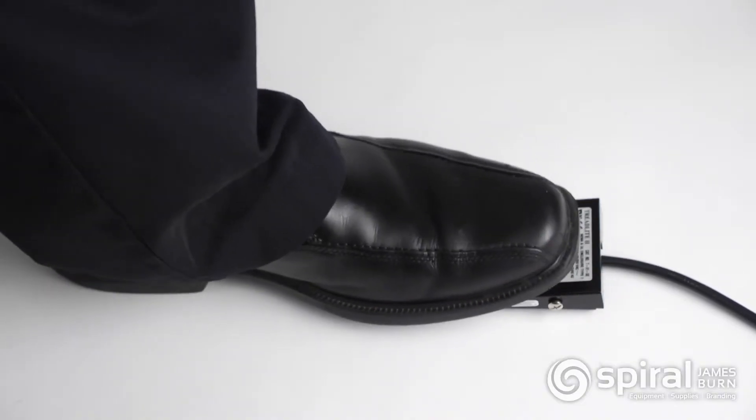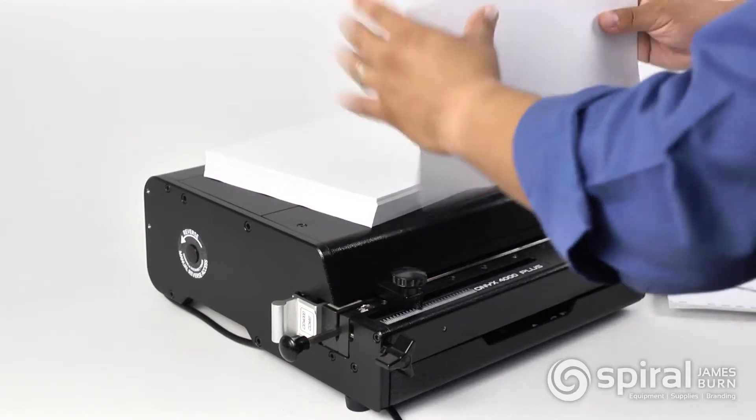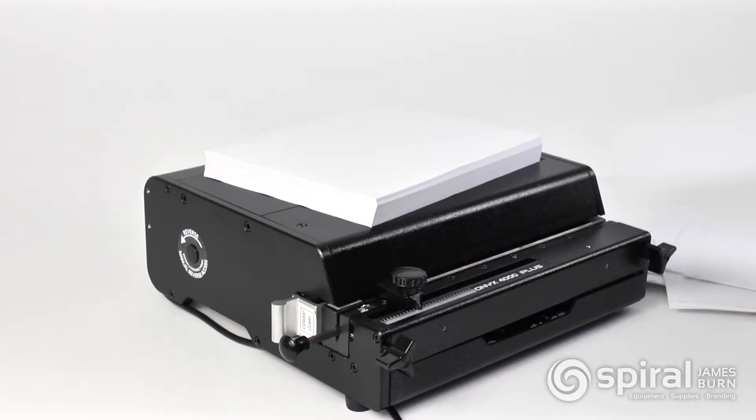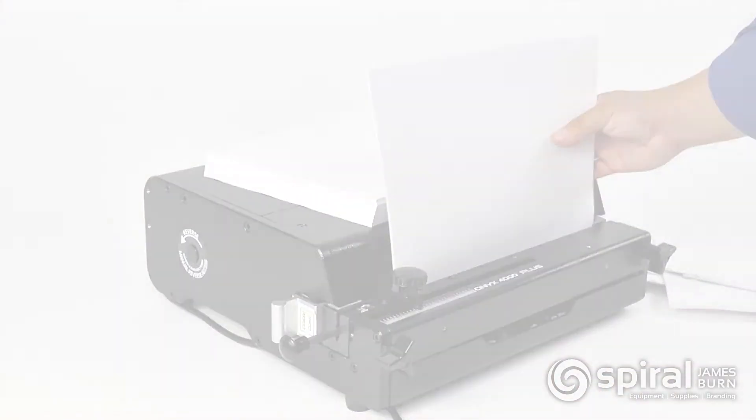All of the RhinoTuff Onyx punches have a patented auto-reverse feature and an overload detection feature that triggers an auto-reversing function of the pins to reduce jamming in the punch, making this punch very efficient.